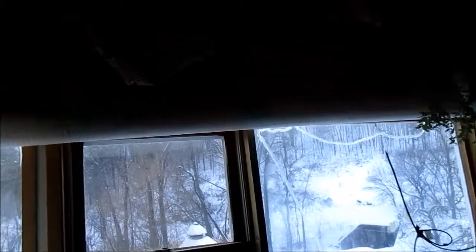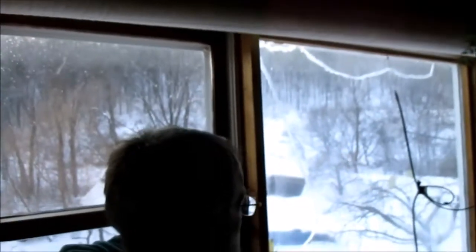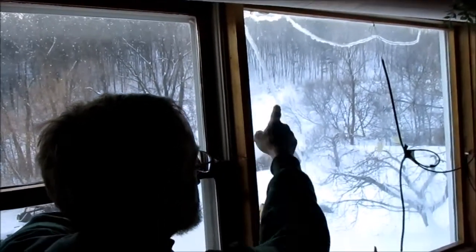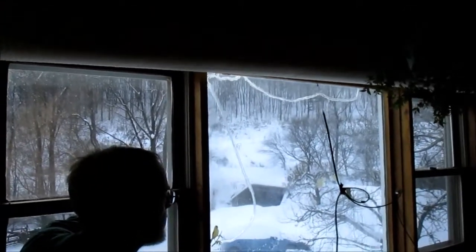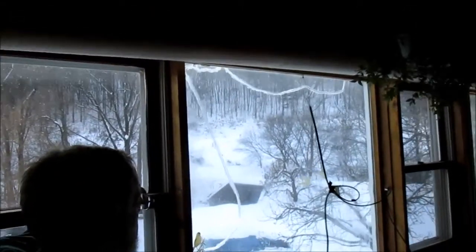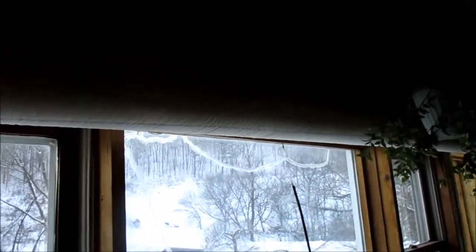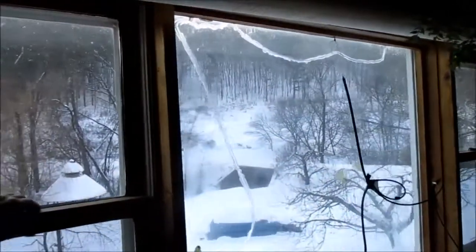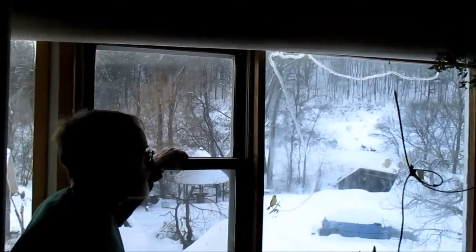We've got another curtain here for this big wall. Here's the catch with the insulated curtains — see how this picture window is broken? They were predicting cloudy skies one day, so we left the curtains down and went somewhere, and the sun came out, it overheated, and broke the picture window. It was $300 to replace that glass. So there's a catch: you'd better be around so they don't overheat.